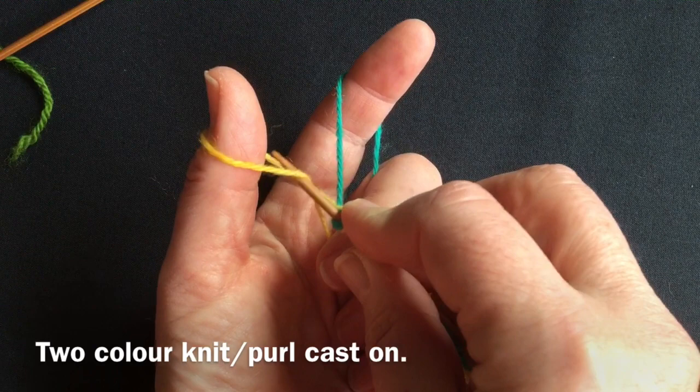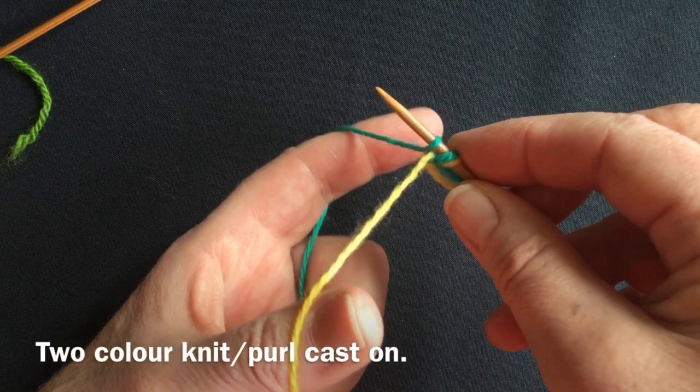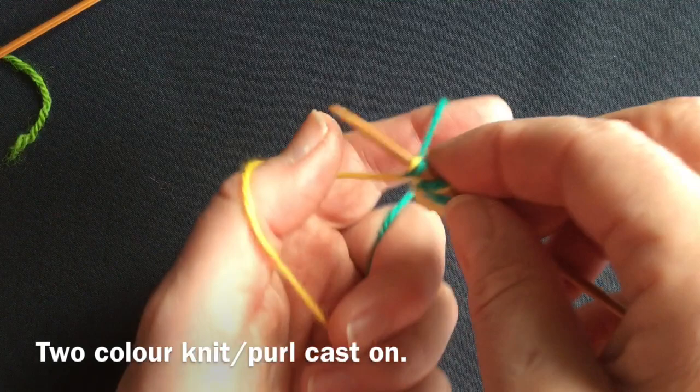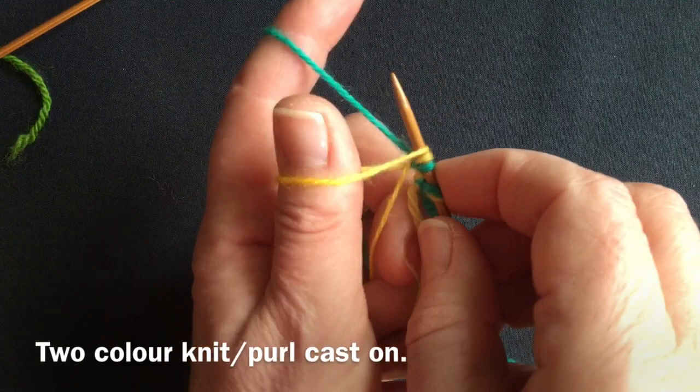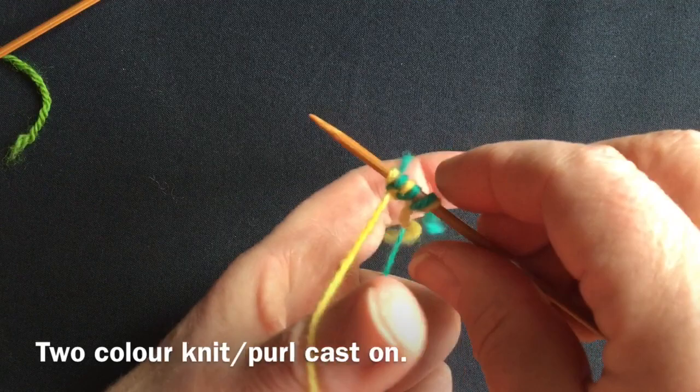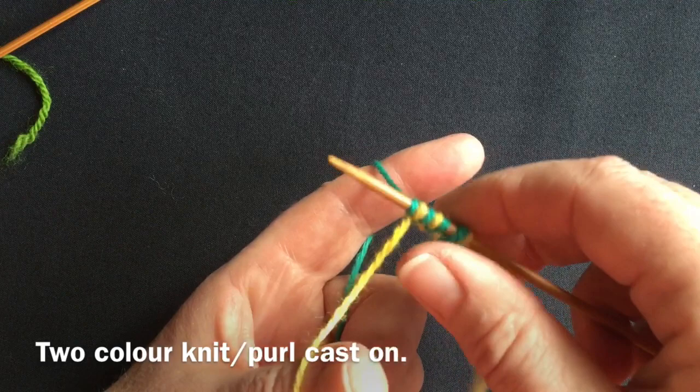I'm going to hold it as if I were doing the slingshot method, and I'm going to do a knit stitch — so I go into the loop and knit and snuggle. Then I go into the loop from underneath, throw the yarn purlwise, and purl it back as if it were a regular stitch. So up from underneath and into the loop, knit the yarn through and snuggle. Up from underneath, purl the yarn through and snuggle.